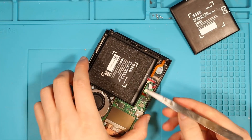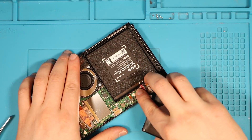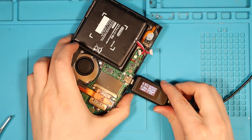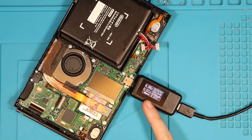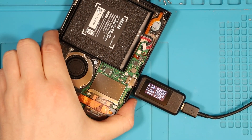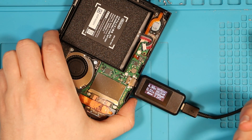I'm going to try something that should rule out a simple issue — I'm just going to change the battery. With the USB amp meter plugged in again we get 0.01 and it's not moving at all. I put the other battery back in and we get the exact same thing — 0.01. We didn't change anything.